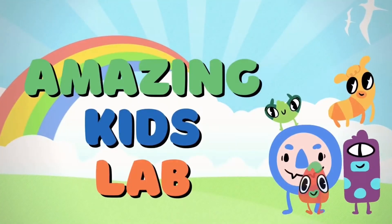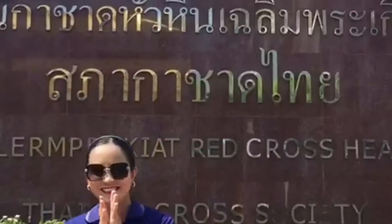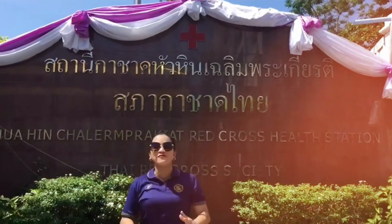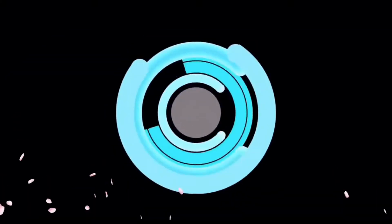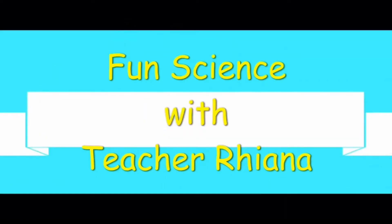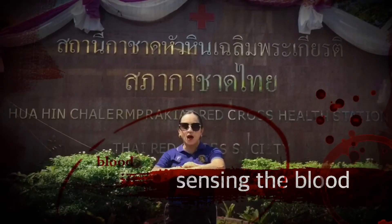I'm making kids laugh. Hello everybody! Welcome to our fun science! And today we are going to talk about blood.